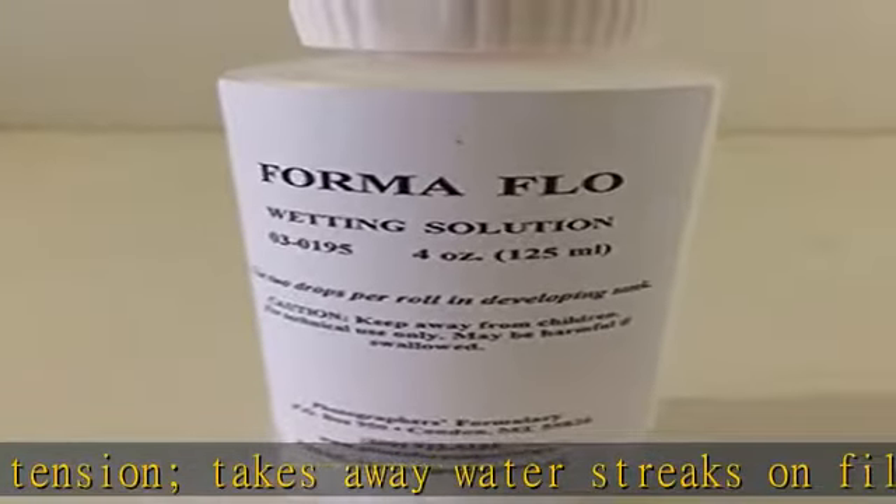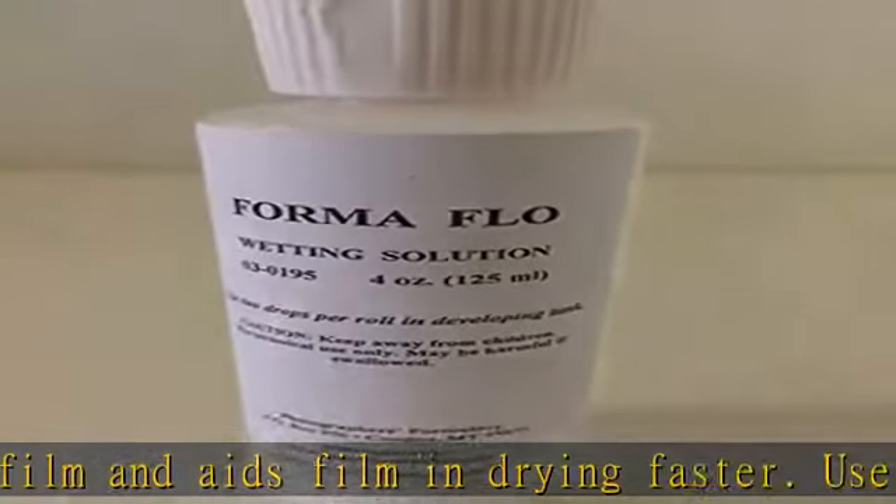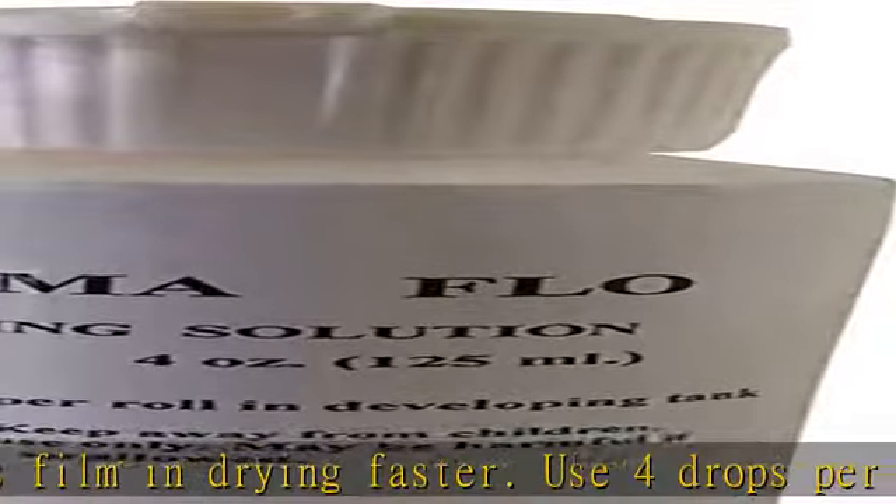In the description to get this product today at the best price. Foma Flo Solution decreases water surface tension, takes away water streaks on film, and aids film in drying faster.